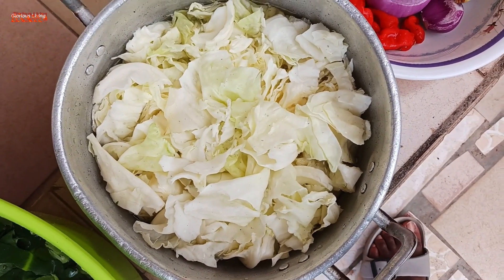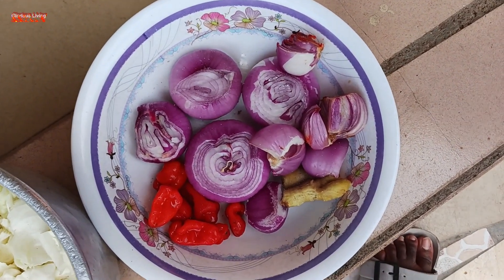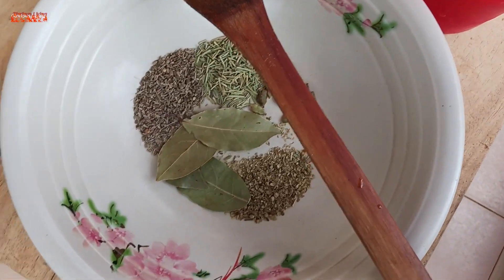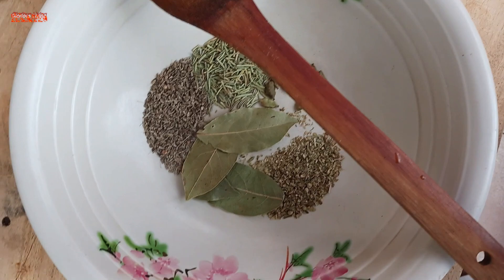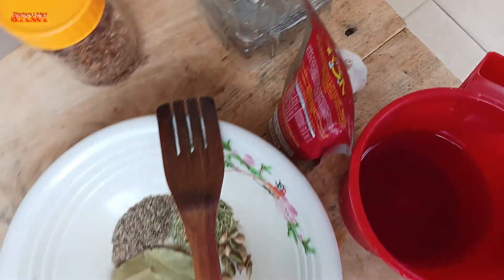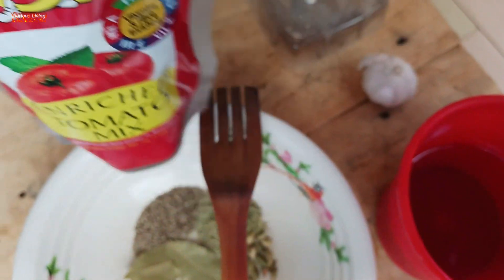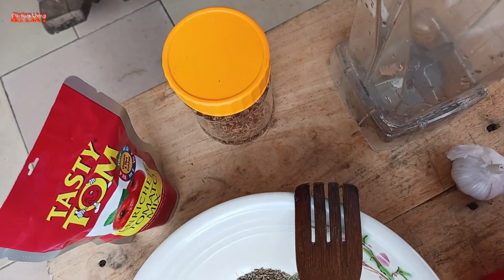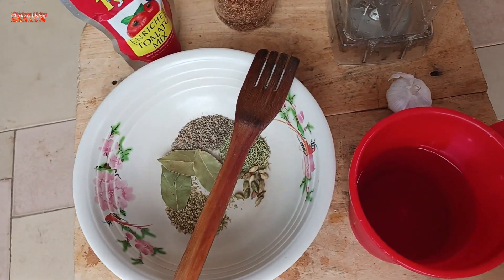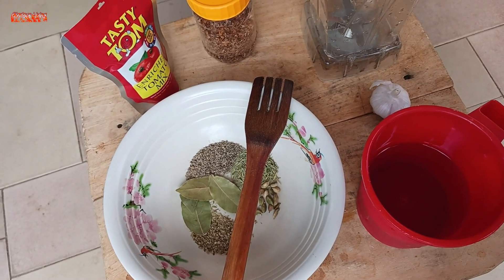These are my cocoyam leaves — I've washed and cut them neatly. This is my cabbage, also cut, washed, and soaked in vinegar. I have onions, peppers, ginger, and some herbs I'm gonna be using: oregano, anise seed, dill, rosemary, and some cardamom seed. I also have tomato paste, oil, garlic, and shrimp powder. I'll mention additional ingredients as we go.